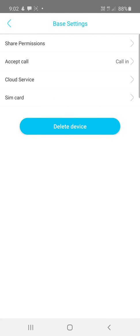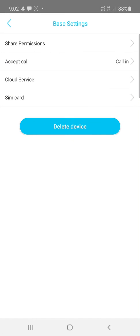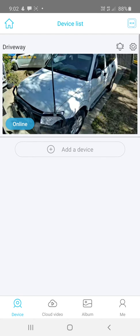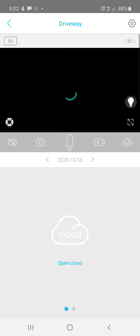Cloud service can be set up from here. If you go into SIM Card there are some details there as well. Clicking on the photo of the camera takes you in to view the camera's videos, images, live view, and more settings.